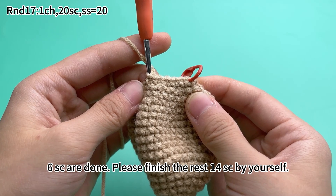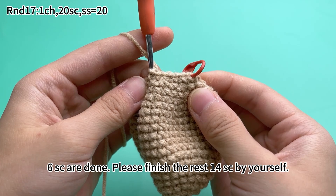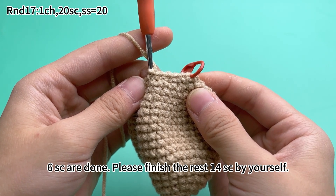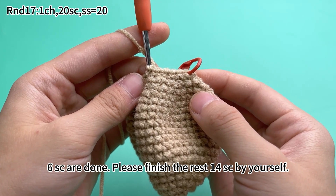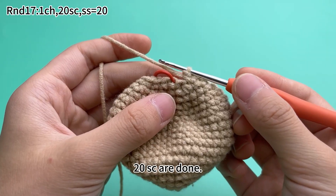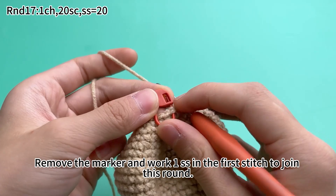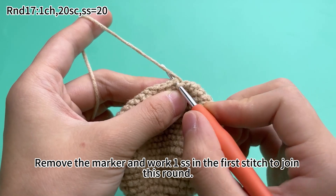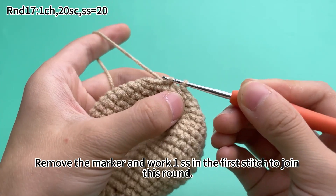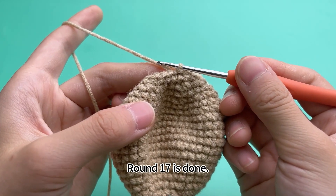6 single crochets are done. Please finish the rest 14 single crochets by yourself. 20 single crochets are done. Remove the marker and slip stitch in the first stitch to join this round. Round 17 is done.